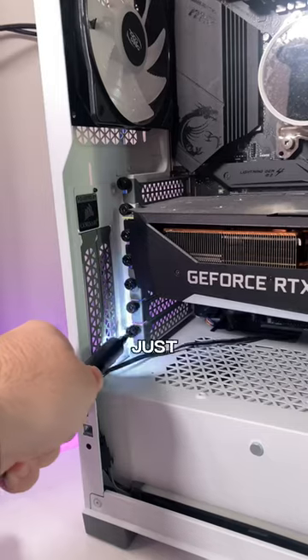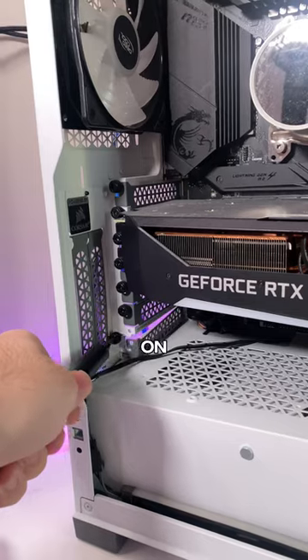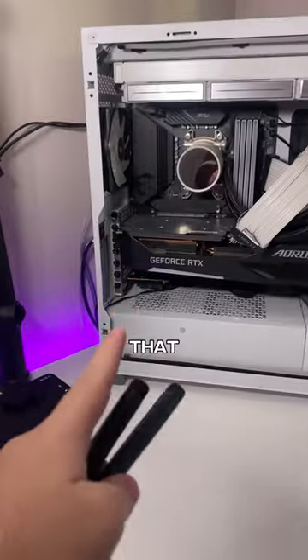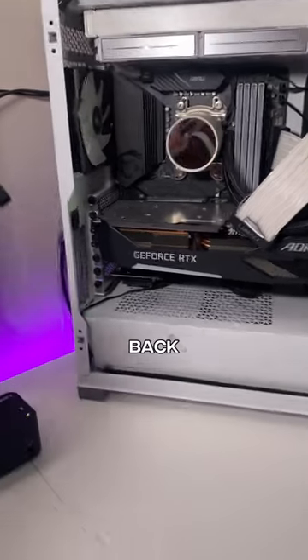Installing it is quite simple — you just got to figure out which lane you're going to install it on and take off the back bracket, and then you slot the Wi-Fi card into place. Now that the Wi-Fi card's in place, I can install these antennas onto the back.